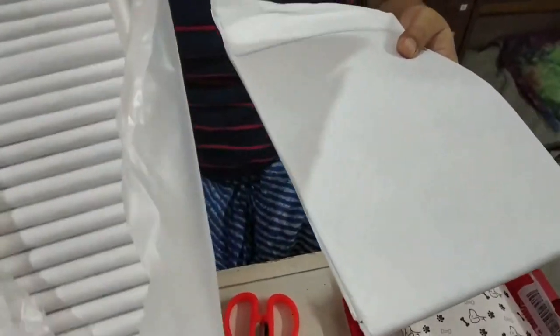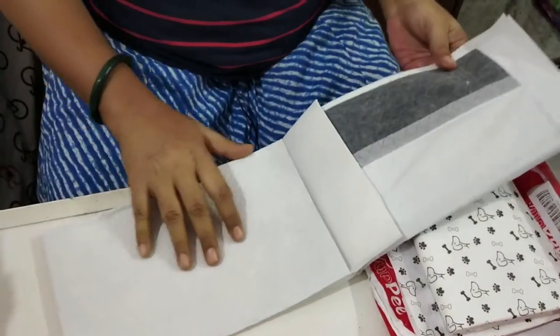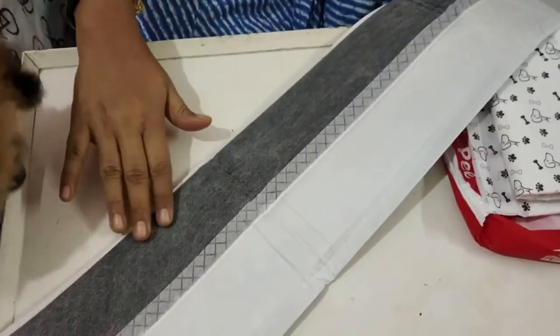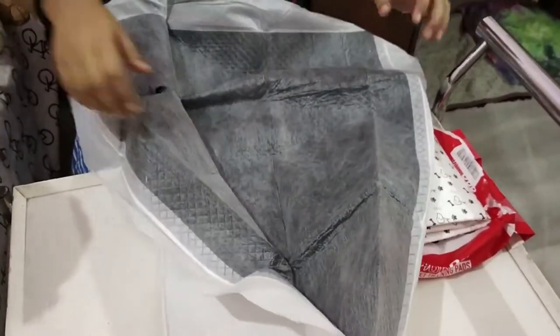As you can see, one side is white — there is no fancy print in this case. And there is this carbon layer which is supposed to absorb the urine and turn it into gel, so there is much less odor and mess.